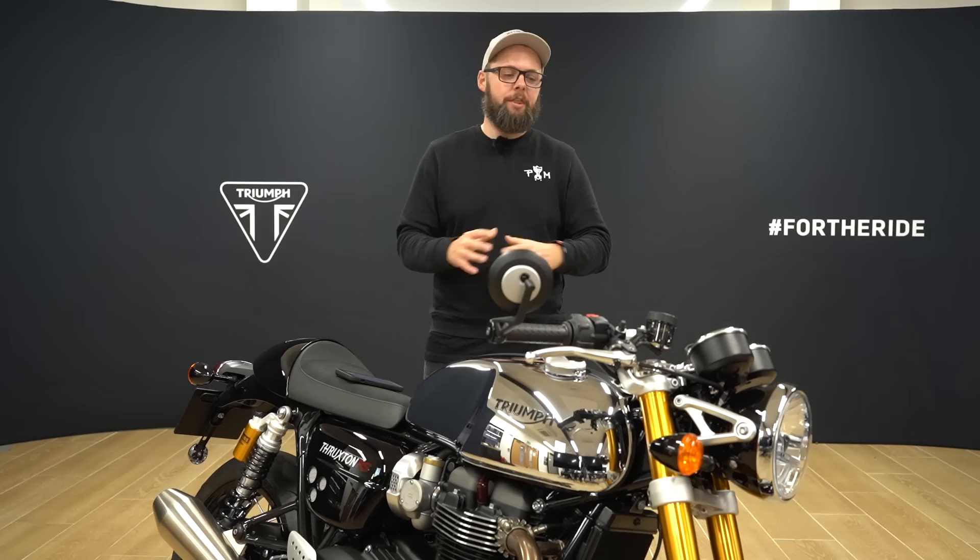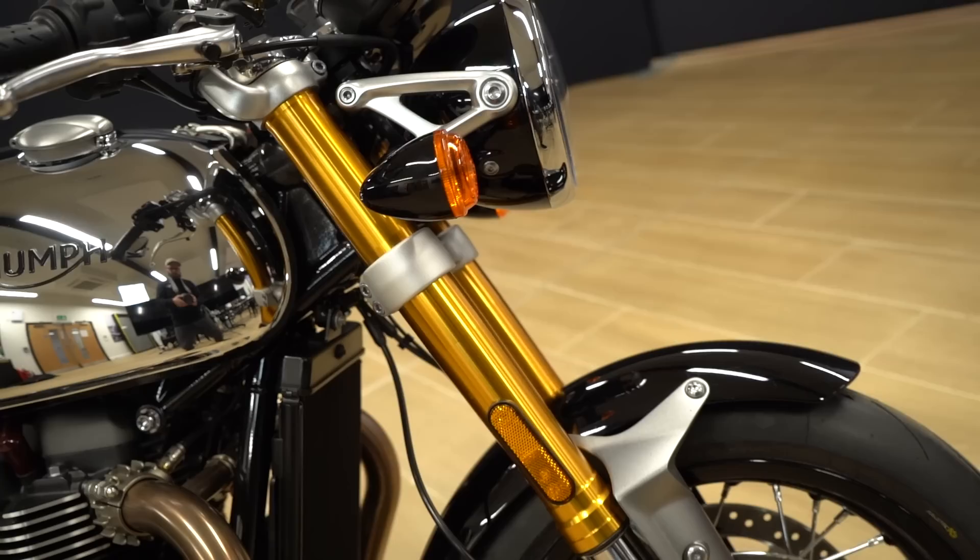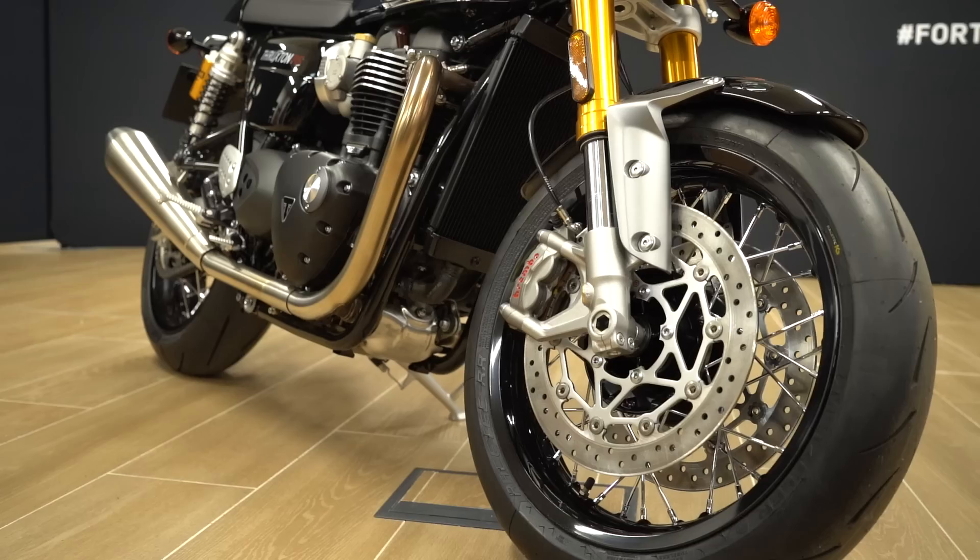Here we have the Thruxton RS, a brilliant cafe racer. It's got the 1200 high-power variant of the Bonneville twin, fully adjustable suspension courtesy of Showa forks and Öhlins shocks, and a proper Brembo braking system — so it really is a retro that really goes.